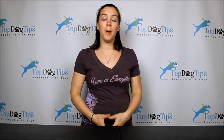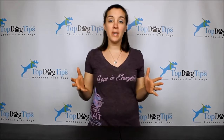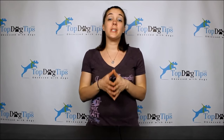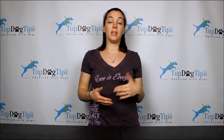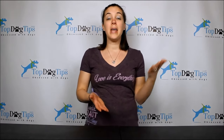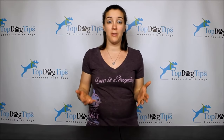Hey everyone, thanks for tuning in to Top Dog Tips. Today I'm going to talk to you about how to choose the best dog bed. There are so many different styles and sizes out there — how are you supposed to know which one is right for your dog? If you want more detailed information, you can jump on our website. The link to my written how-to article is right underneath this video, so you can click on that for more details.